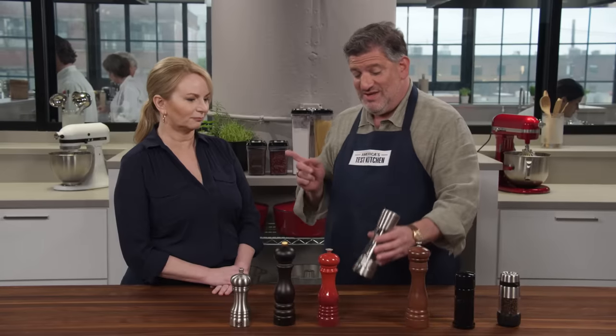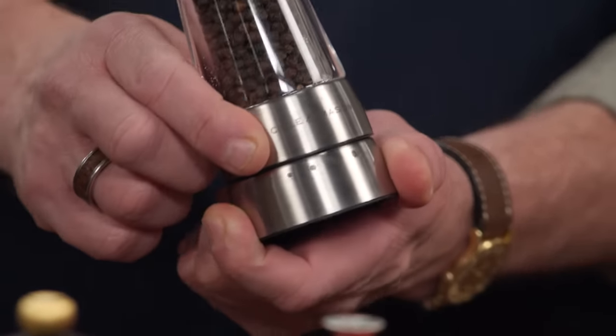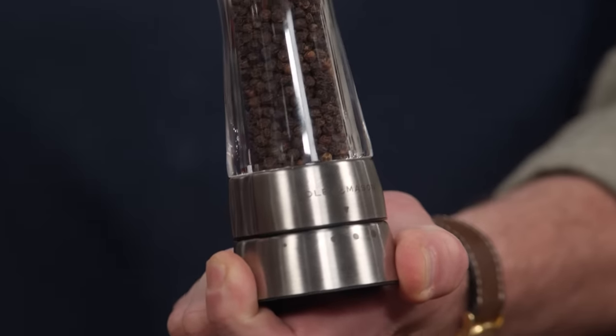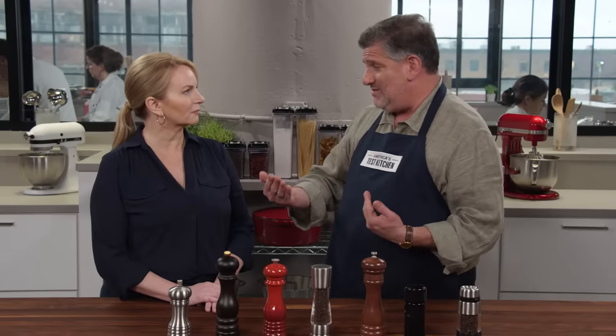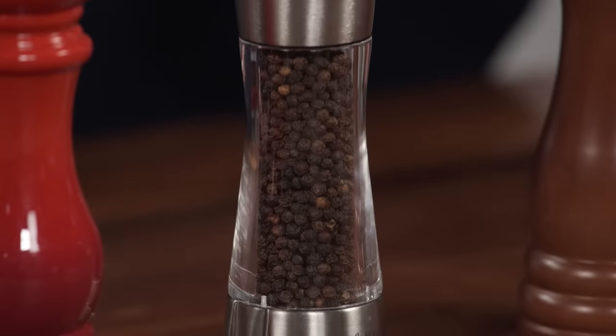What testers really loved was something like this that has a dial at the bottom with six different settings. You lock it into a specific grind size, and you know exactly what you're going to get — lots of precision there. Most of these did a good job in terms of output, and certainly the ones where we knew exactly what we were going to get were the best.